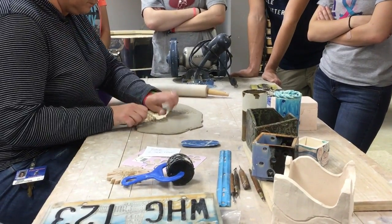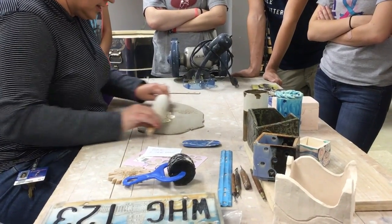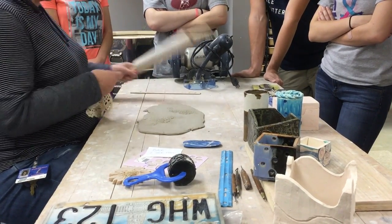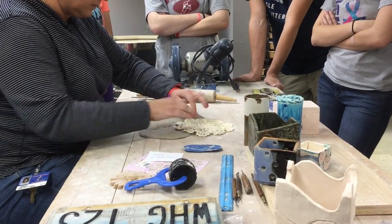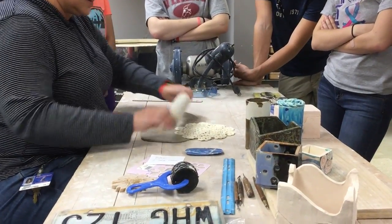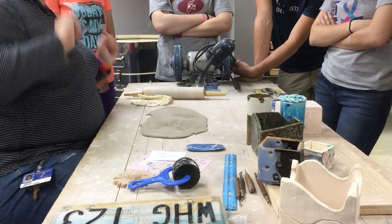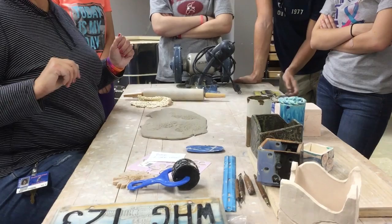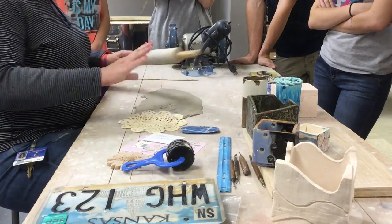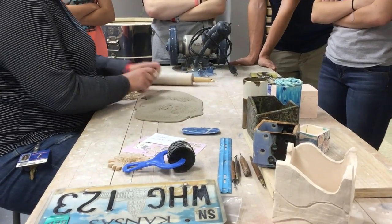I'm just going to create some pattern here. I'm not going to cover the whole slab with this doily because I like some of the negative space that goes in between - I'm just going to roll here. Slab is a really fun technique. I could slab build a box and coil the rest of it if I want it taller. In intro, I only give you guys a little bit - there's so many other things you can do with clay, it's overwhelming, and I really just give you the basics.